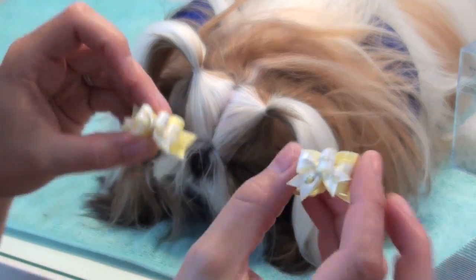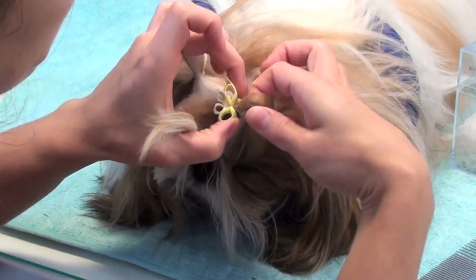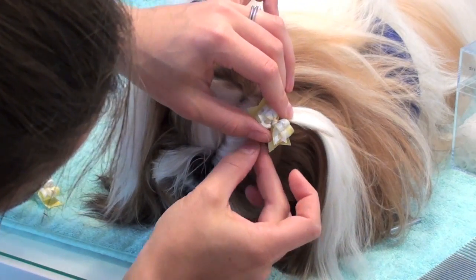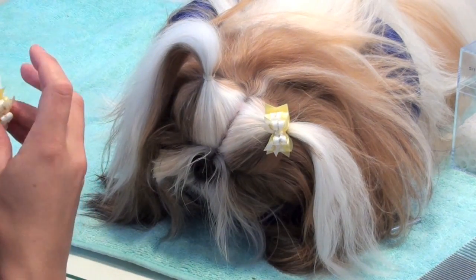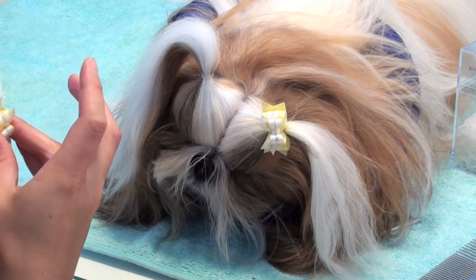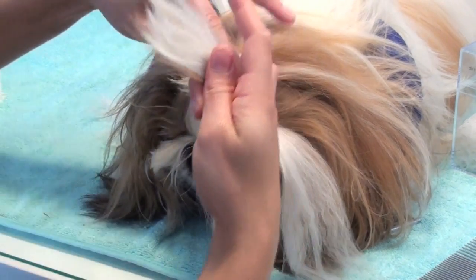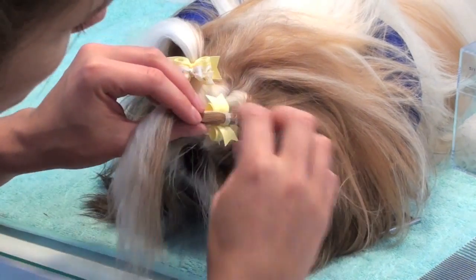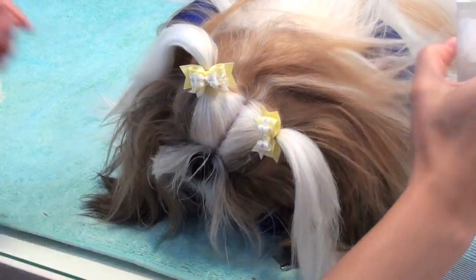Then I take my bows — these are from Doggy Bow Ties, my favorite dog bow provider of handmade bows — and I put them over each little half pigtail, making sure that the bands are straight and that no hair got caught in it accidentally. I do this on both sides. It's important to have the bands of the bow lay flat, because then the bow will lay as straight as possible. If they're all twisted up, it can lay crooked on her head. I push them down to the other knot and move on to the second part of the pigtail process.